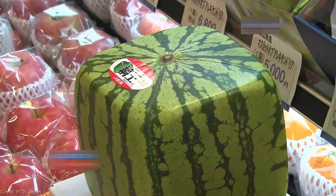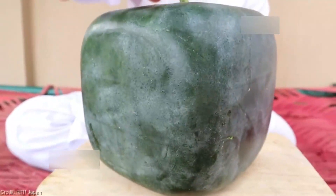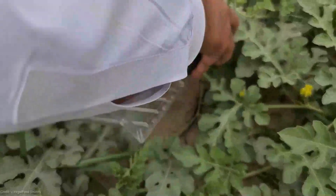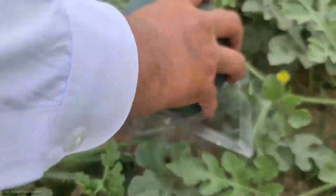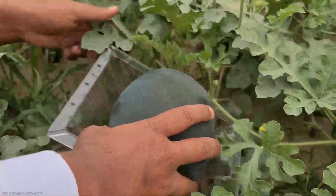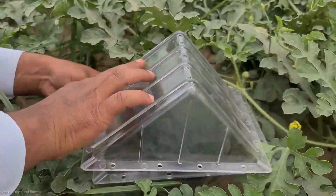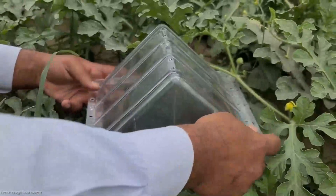You might be wondering, how are these square wonders created? Well, it's not magic, but it's still quite extraordinary. During the growing process, square watermelons are carefully placed inside special molds, allowing them to take on the desired shape. As they mature, they conform to the mold, resulting in those perfectly symmetrical box-like fruits.